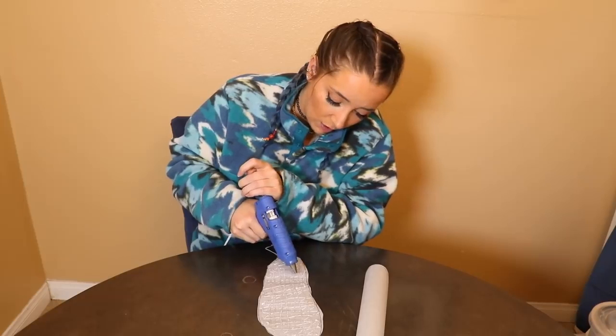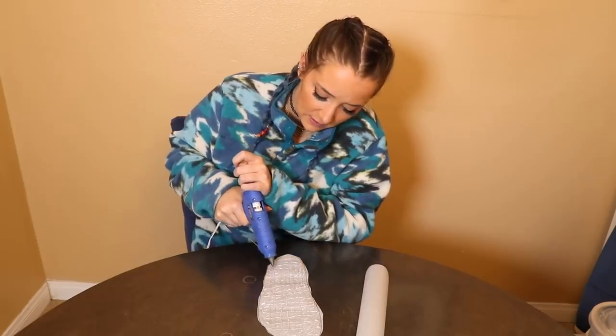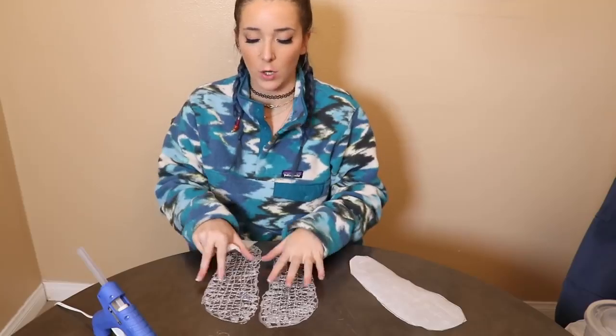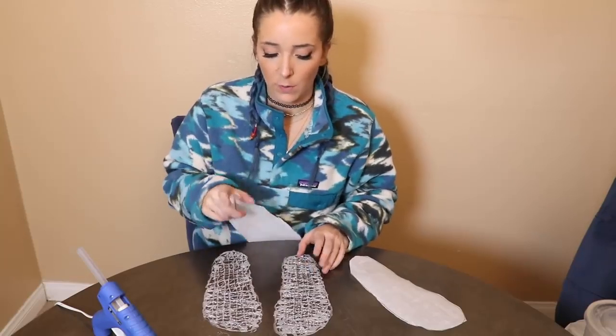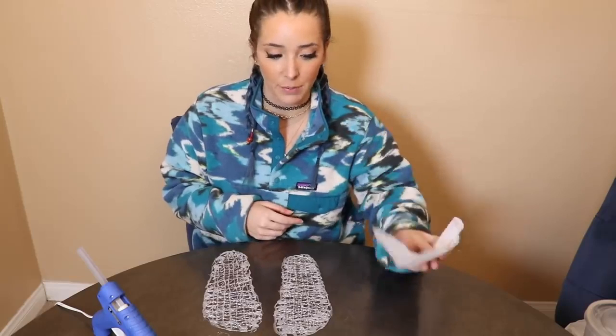I honestly want to be wrong — I want to believe — but so far this just seems like a tedious, slightly dangerous task, and a wasteful one at that. This takes a lot more glue than I anticipated. It's probably like six dollars' worth unless you didn't have parchment paper, so maybe ten dollars.